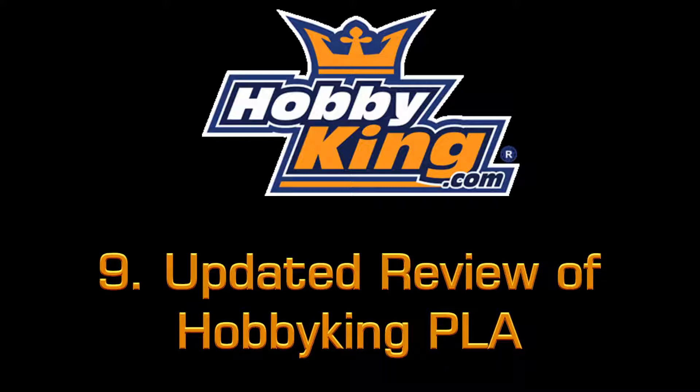Hi guys, welcome to my ninth video. Today I'll be doing a quick update on my Hobbyking PLA review that I've done in the past. Just click on the link if you want to see that video before this one.